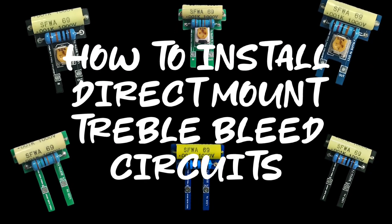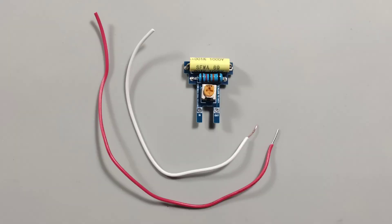How to install direct mount treble bleed circuits. You will need two pieces of wire to connect to the input and output.